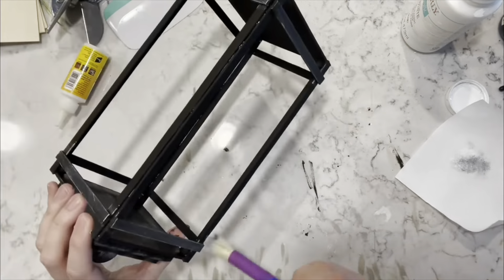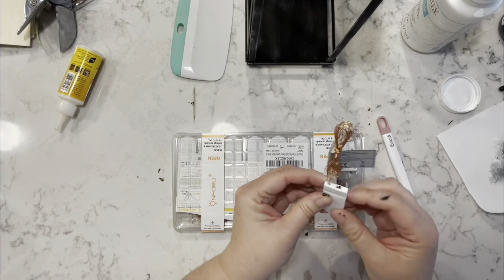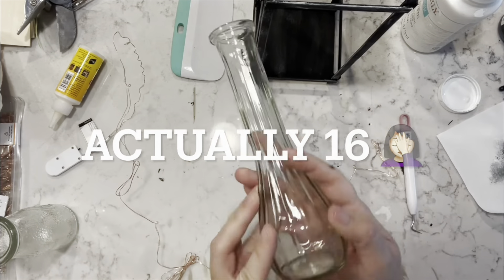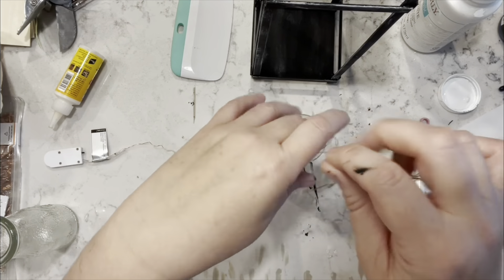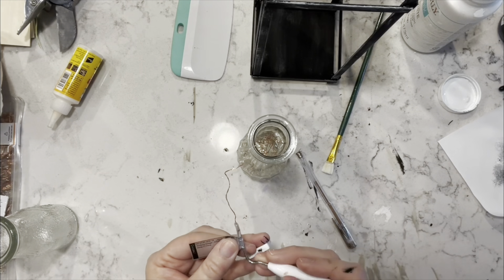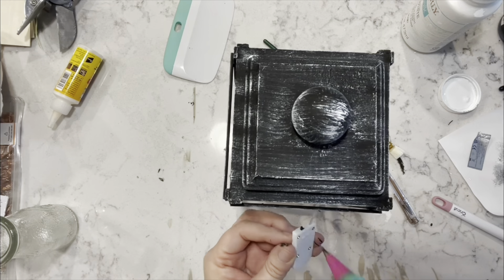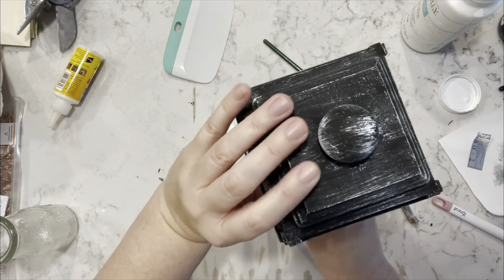Once I've got them all glued into place, I'm going to take some of my Waverly chalk paint in the color Ink and paint the entire lantern. Then I'm going to take the white and one of those little chippy brushes from the Dollar Tree and go over everything with the white. Then I'm going to take some fairy lights — I got them from a company that reached out to me a long time ago and I love these things — and I'm stuffing them into one of the vases from the Dollar Tree.